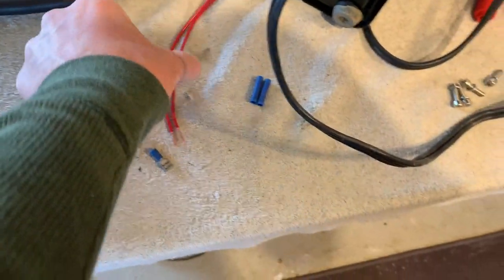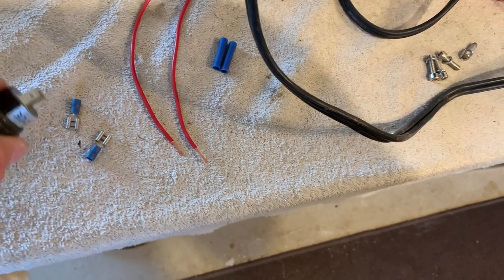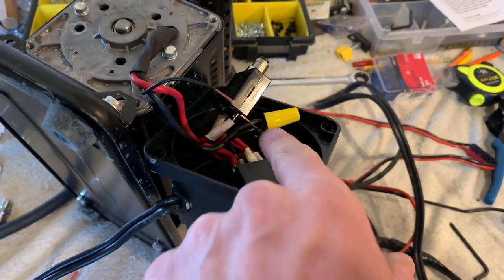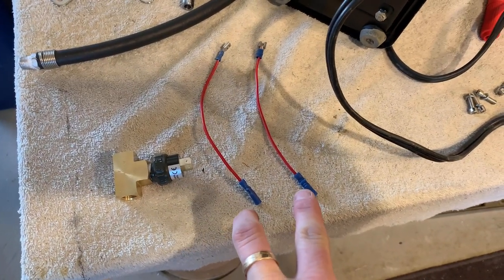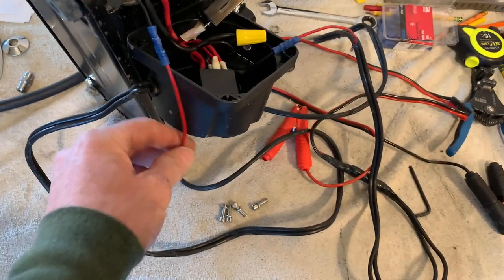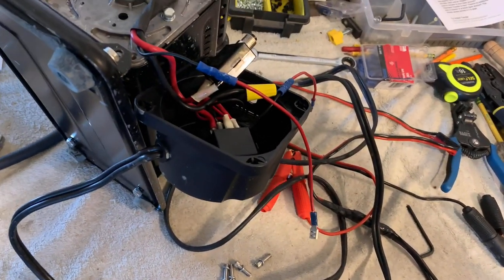I'm using some 16-gauge primary wire with the ends stripped out. These are quarter-inch slip-on connectors that fit the pressure switch — I'll crimp those on one end and then the butt connectors on the other end, and crimp the butt connectors to each of these to plug into the switch. When all the connectors are on, the wire should have two butt connectors and two slip-on terminals with those little jumpers crimped onto the cut wires.